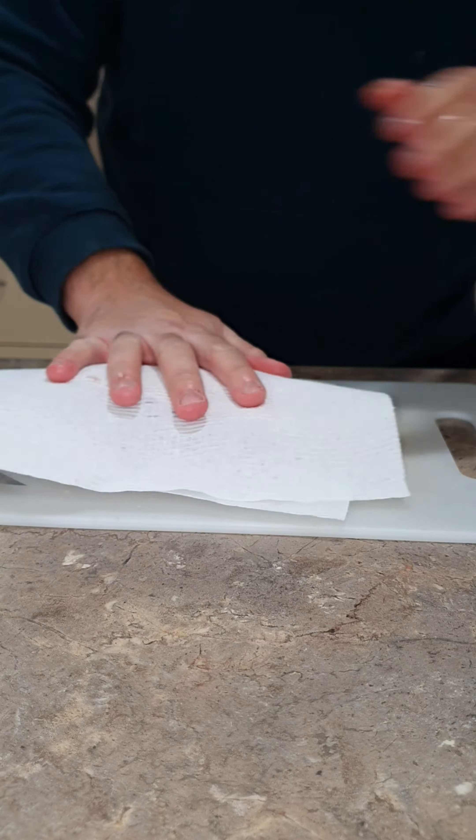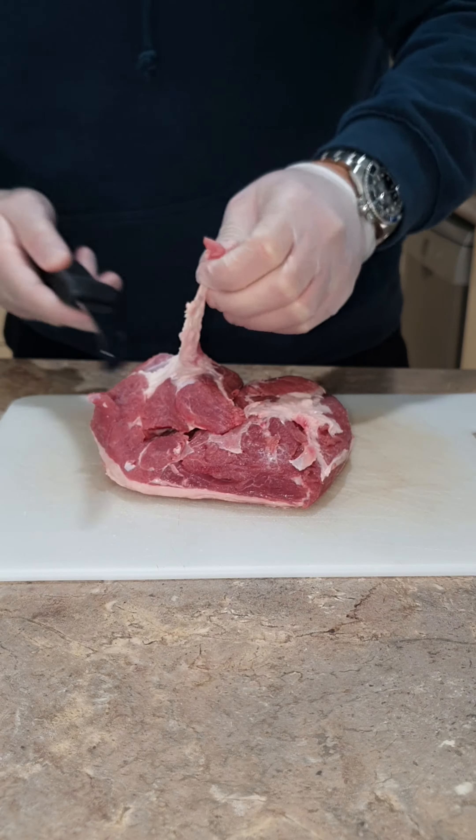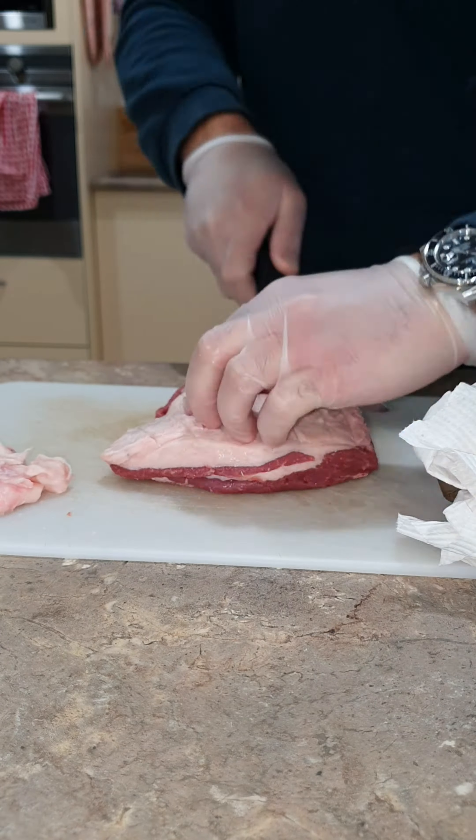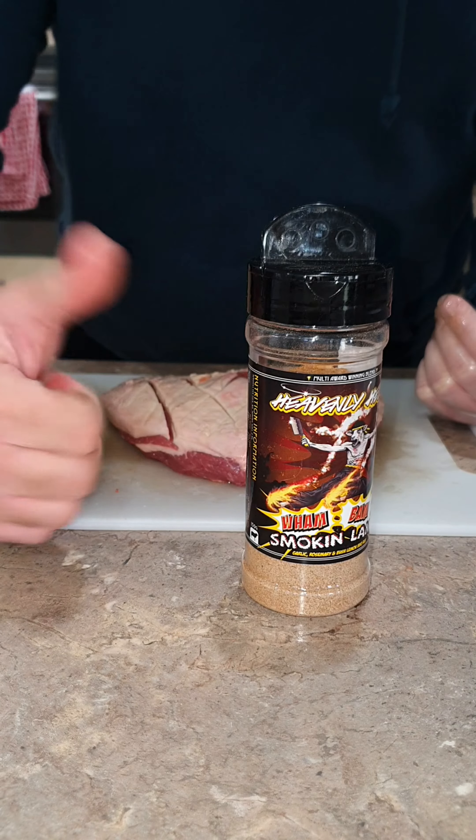Let me show you how I cook lamb rump. Pat it like a puppy and then sharpen your knives so that you can trim it up, removing all the excess fat on the underside. You want to score the fat cap and add some olive oil, then hit it with the rub of your choosing.